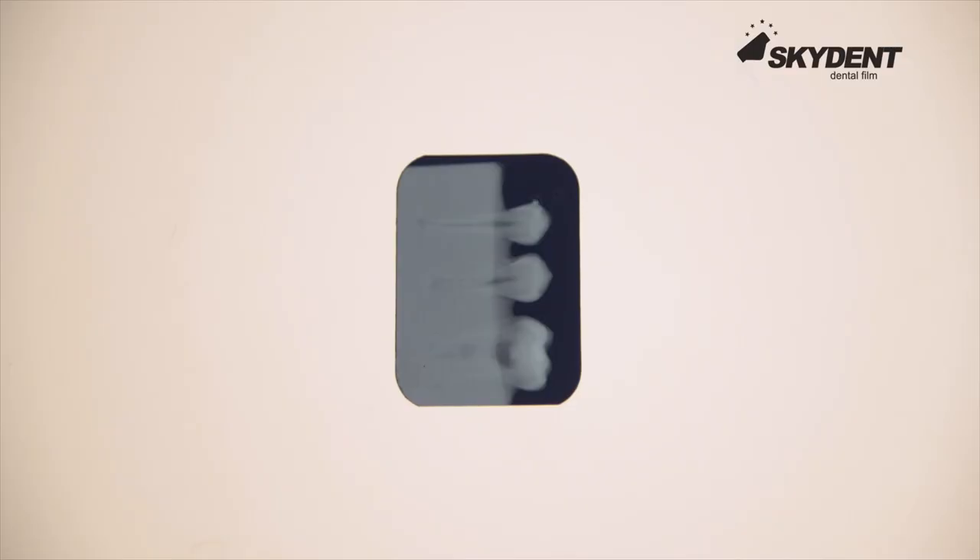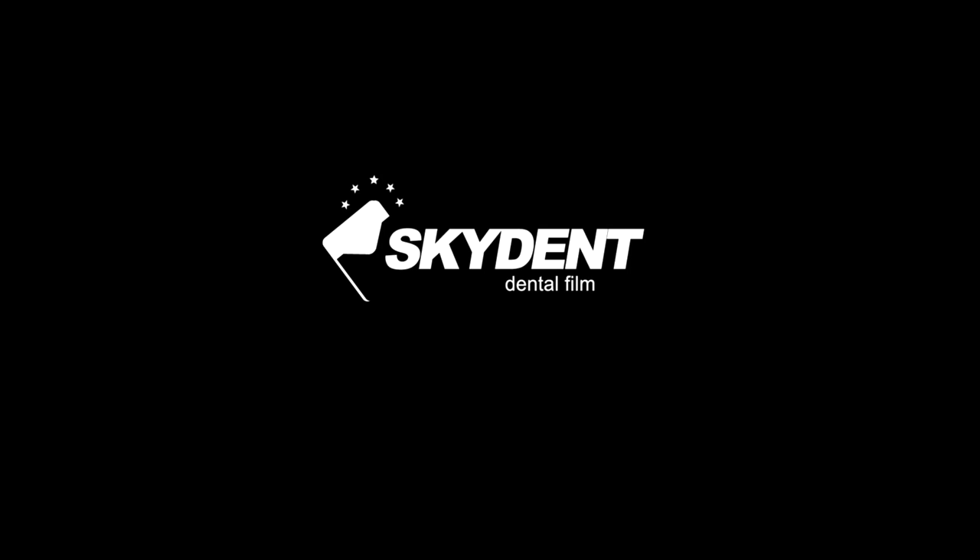Correctly processed picture. Thanks for watching.